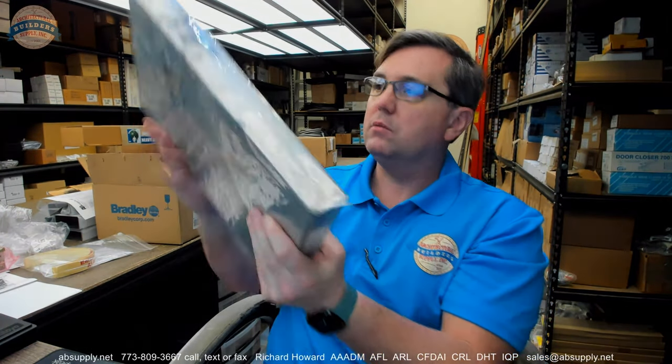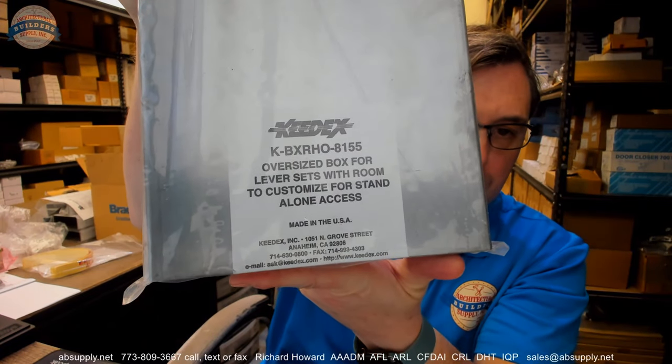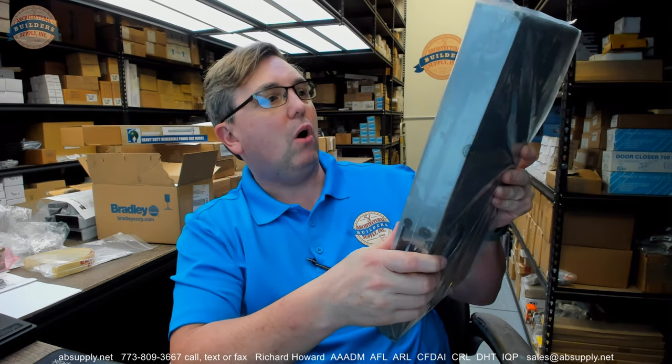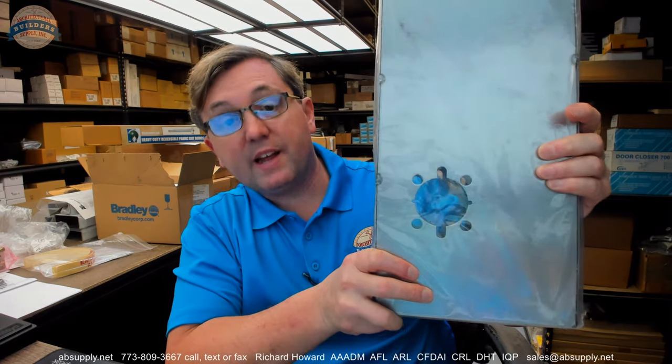This is a gate box. This sort of gate box is going to allow you to install a lot of different locks. Locks that have some sort of access control operating in it — mechanical combination, electronic combination — different sorts of access control locks this is going to work with.